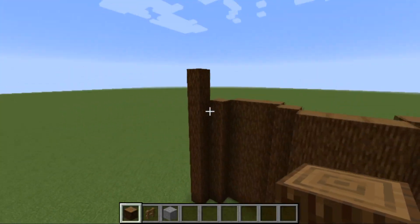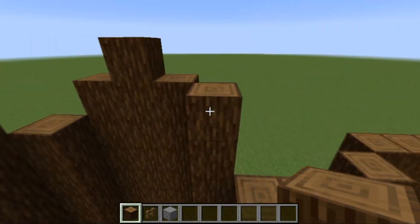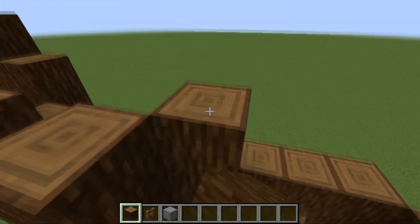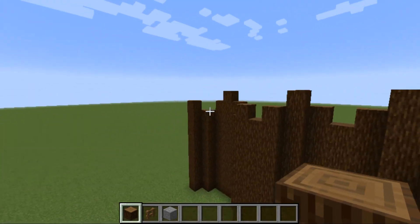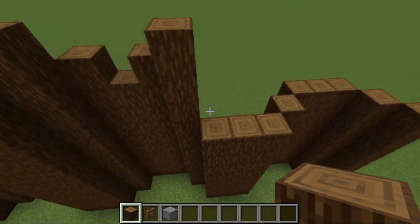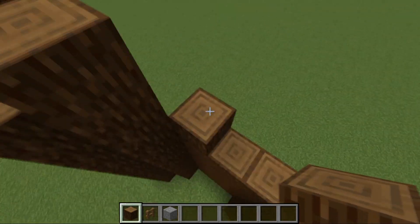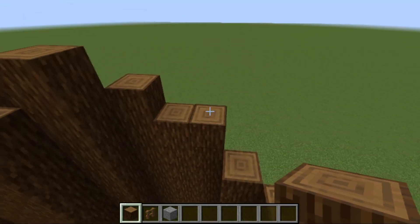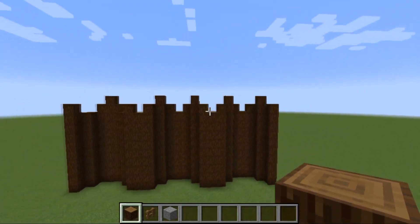Now that the wall is done, you can go around adding extra logs as just a bit of height difference. You can mix it up as much as you want — as many tall ones or small ones as you like. That's why this wall is so diverse; you can build it in any direction. I'm going to have that shape going throughout the entire build.